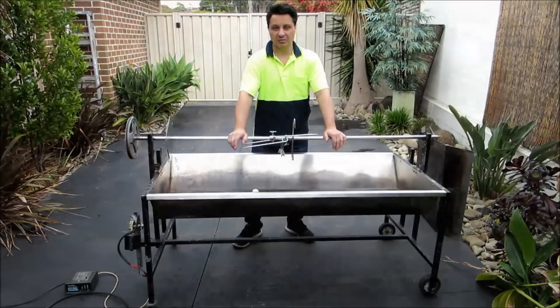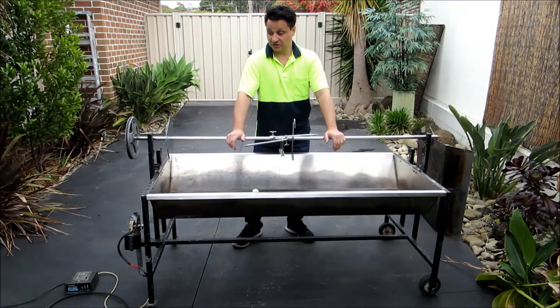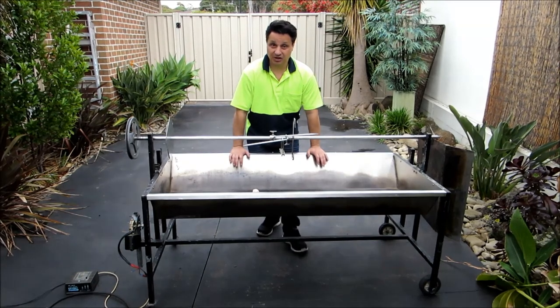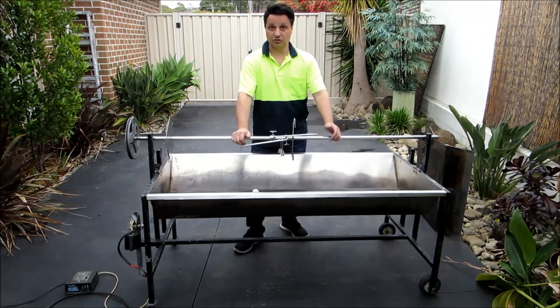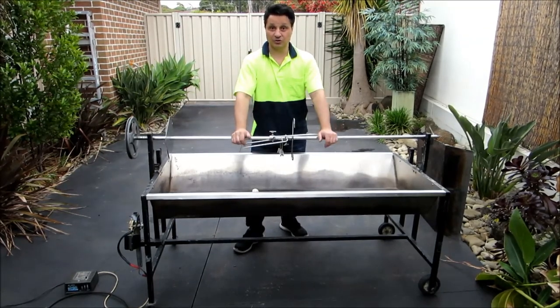These type of spits can be bought from spit specialists, online, or from barbecue places. But this is what we've designed and used for 10 years — it's done the job. We've cooked multiple lambs, gyros, chickens, and it's all come out really great. One good feature about this is it's stainless steel — I highly recommend you get a stainless steel spit because it won't rust and it will last forever. I hope this has helped you. If you like what you see, please push the like button below and also subscribe. Thank you for watching Ev's Shed — catch you later.